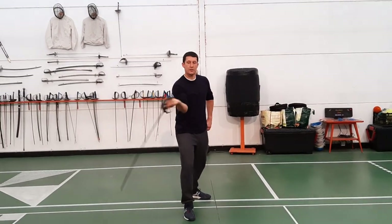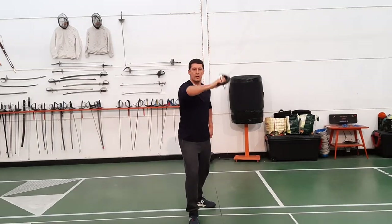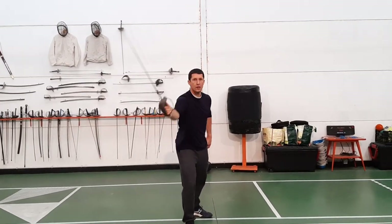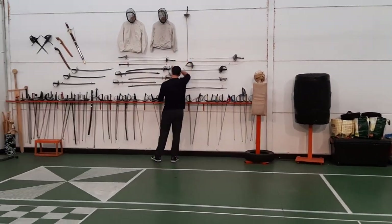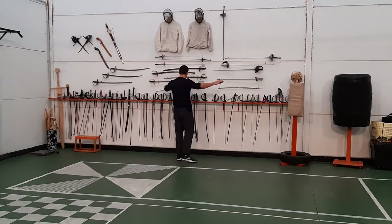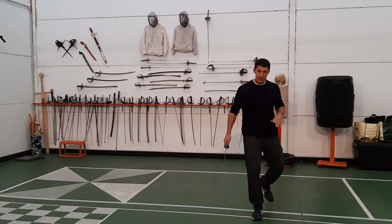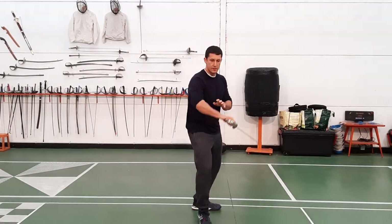This is a cut three in the British system. You can do this continuously or you can connect them together. Now they're going to bend with the elbow. Now let's take a look at some of the British systems — the broadsword and saber systems in England follow a lot of this type of method here.